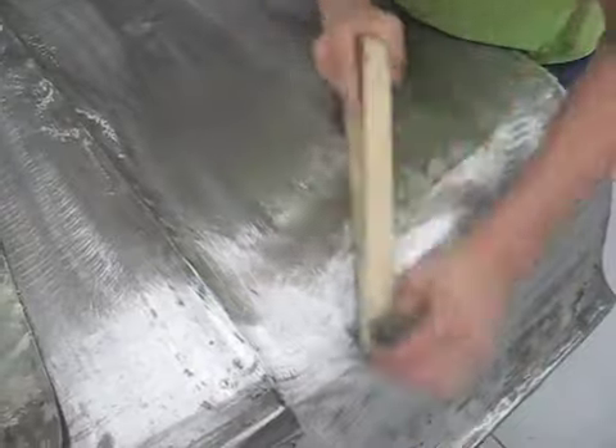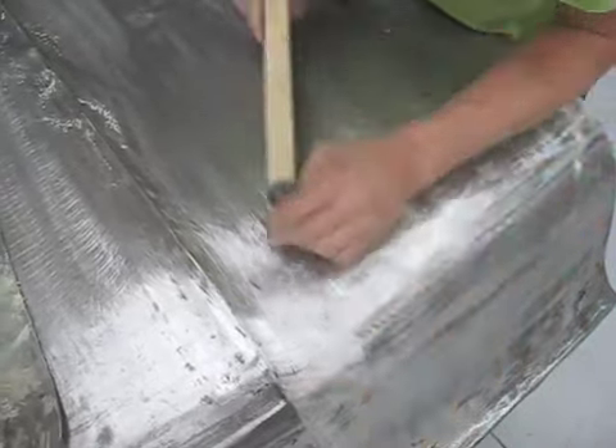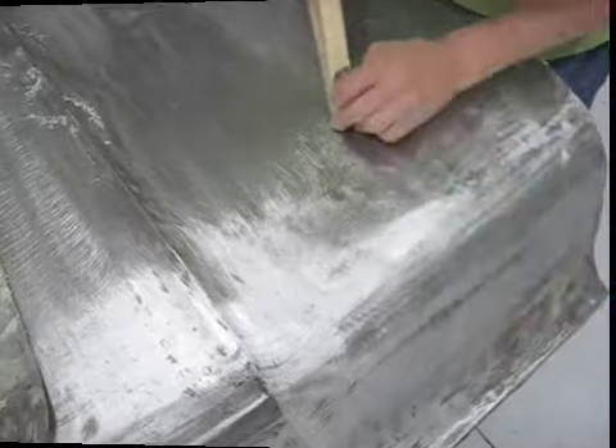Once the car has been bead blasted to remove all the paint, the panels are filed down with a metal file so that we can see any high and low spots in the bodywork.